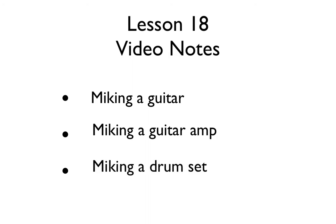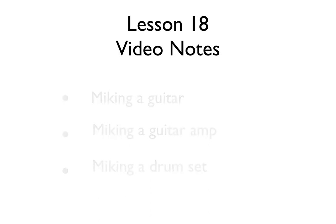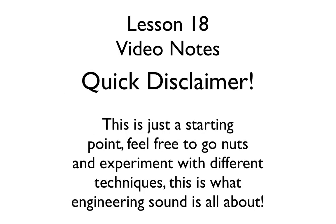Before we get started, I want to give you a quick disclaimer. The techniques I'm about to share with you are just a starting point for miking these particular instruments. Of course, you always want to work with different microphones and different microphone pattern types, depending on what type of style and sound you really want to achieve.